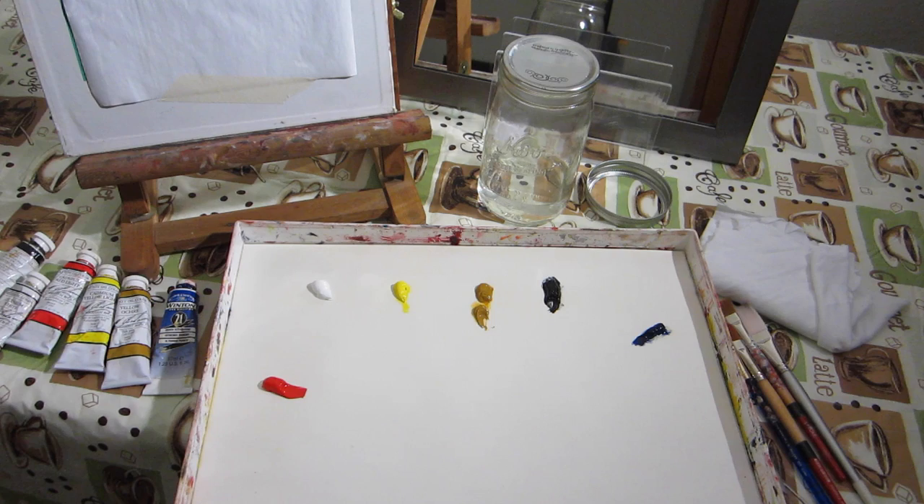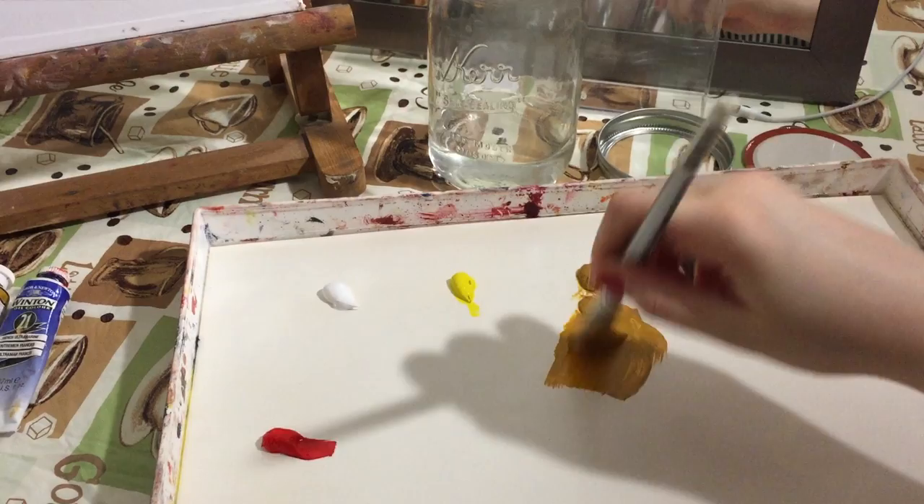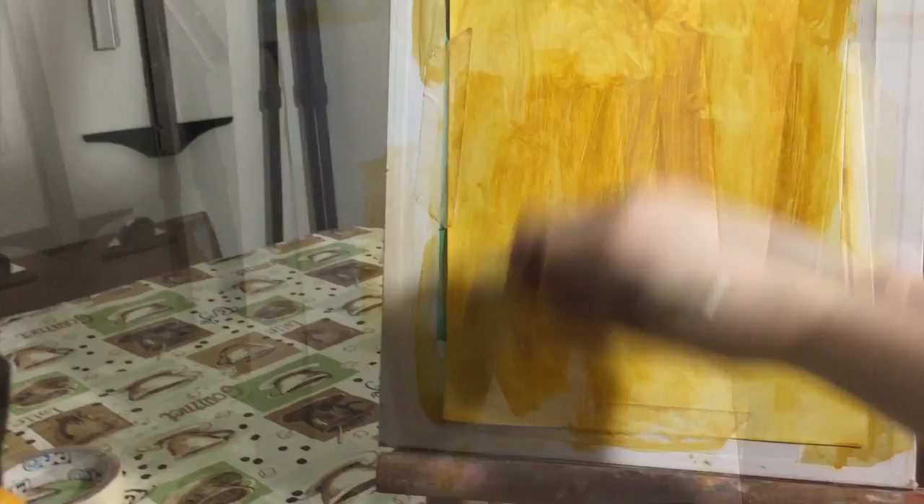The way you set up your station is totally up to you. I start by taking the widest brush I have and dipping it in the solvent — in this case, I'm using terpenoid — and I mix it into the yellow ochre until I have an evenly thinned down puddle of paint. It should look something like this. Then you just coat your entire surface with a thin layer of paint.